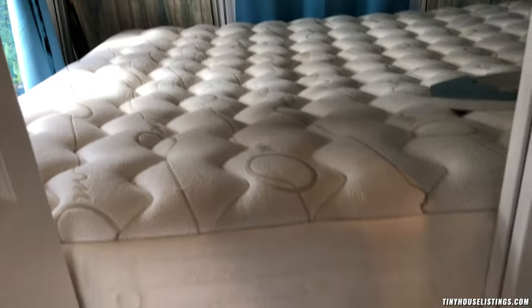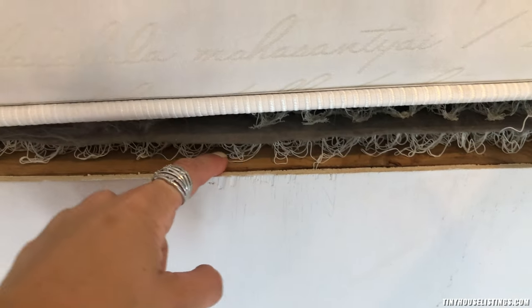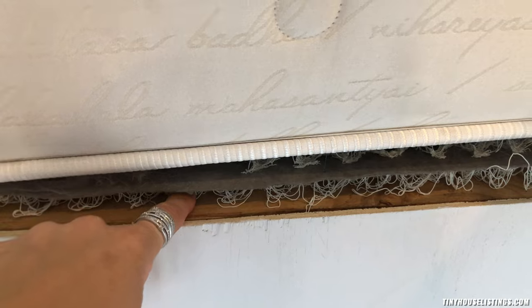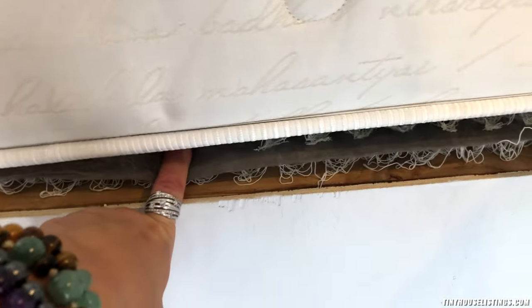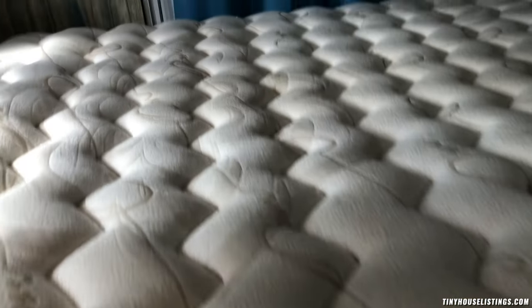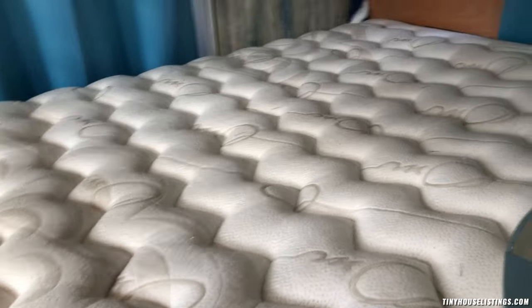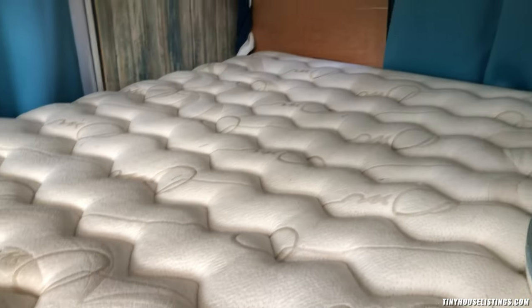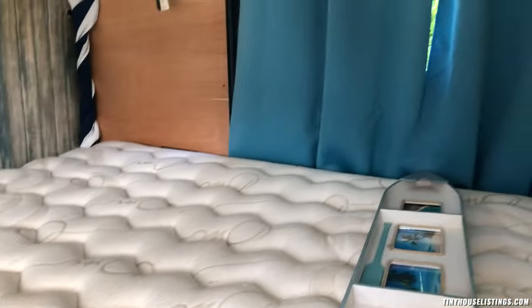Moving into the bedroom — I have this ginormous queen-size mattress in here. It lays on a platform bed with risers that create space between the platform and the mattress, so there's no mold growth. I checked multiple places in the bus and there's literally no mold happening here. This mattress is so comfortable — it is way bigger, thicker, and heavier than a normal RV mattress, but it was so worth it for solid sleep.